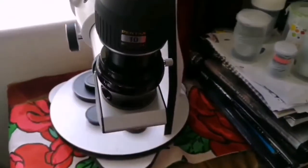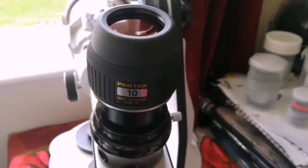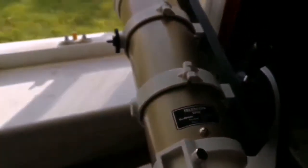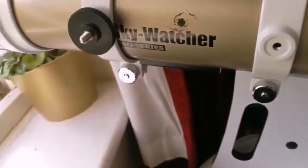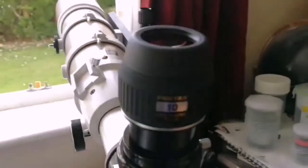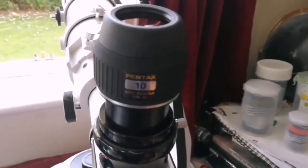You can see how the view looks. Pentax XW SMC 10mm eyepiece — the telescope I'm using is my lovely Skywatcher ED80 apochromatic pro series refractor telescope. The eyepiece gives a beautiful view.